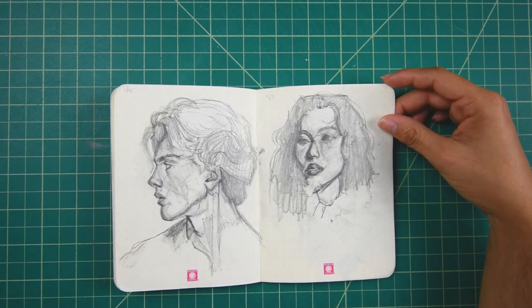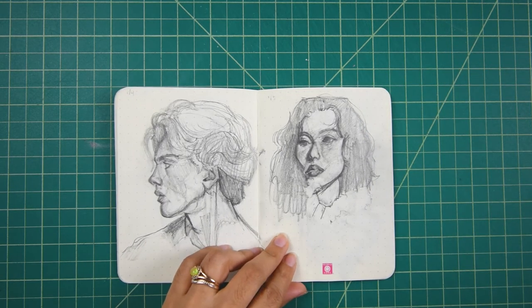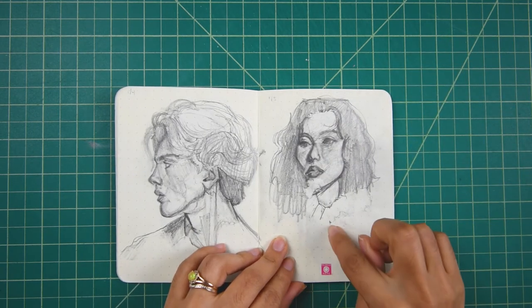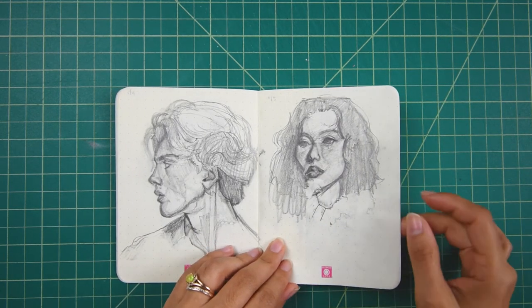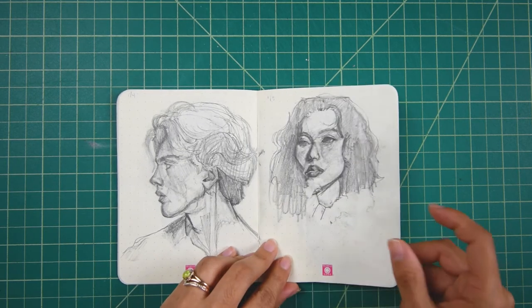I do the sketches before work, before I leave for work, and usually that means I'm on a time crunch. So I can't spend too, too long. And this is a portrait I would have wanted to spend like a couple hours on, but I think she's okay. She looks cute.